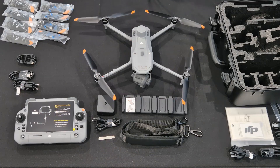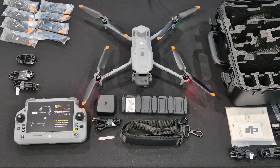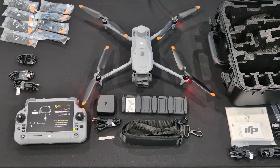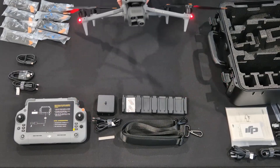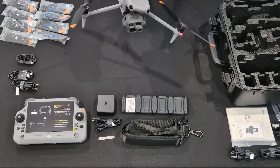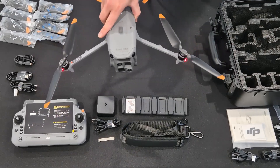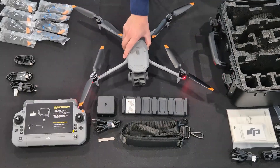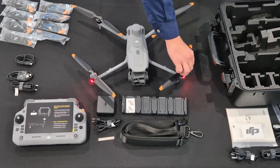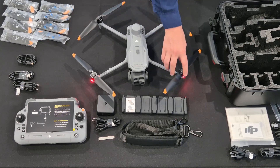Just turning the drone on — this is the first time we're booting it up. You can see it's got the same boot process as the Mavic 3 drones and other Matrice drones. Now I'm just showing you the stability of the camera. This isn't a full test — we will do some flight tests later. For now, this is just a bench test to show you how good and stable the gimbal is.